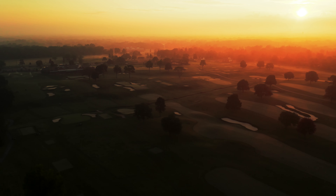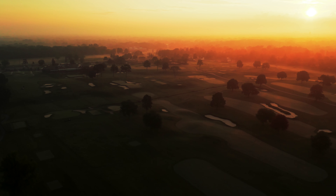This short par 4 may look like a pushover on the card, but in tournament play, it's anything but.